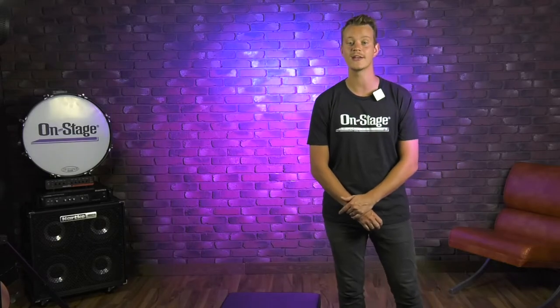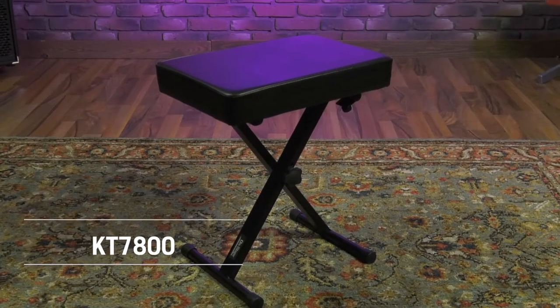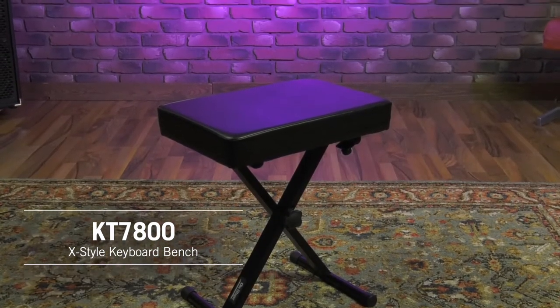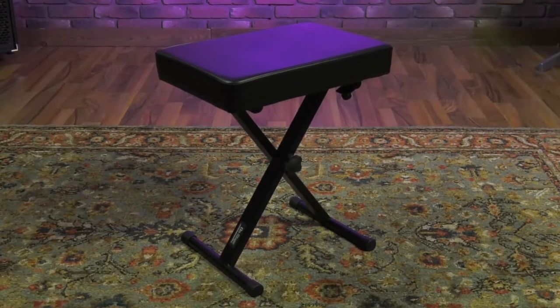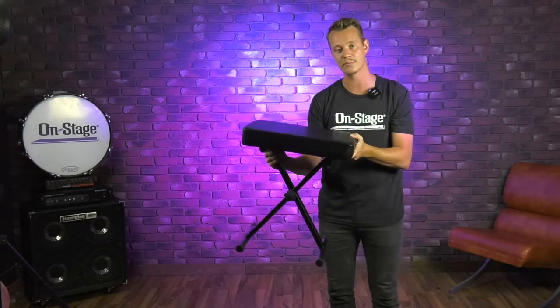Hey guys, Jason from OnStage. Today we're going to be talking about our KT7800 X-Style Keyboard Bench. This keyboard bench is a great solution for gigging musicians or for people that are just learning how to play the piano.